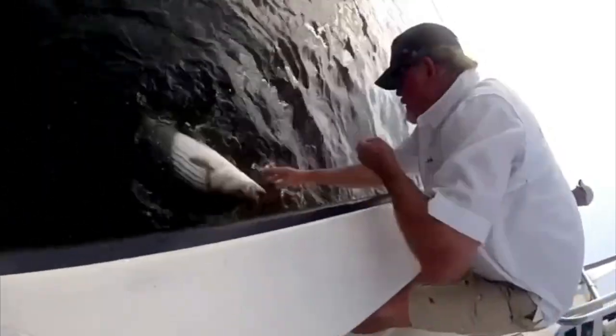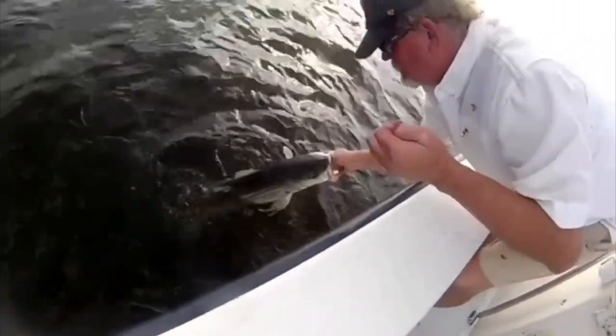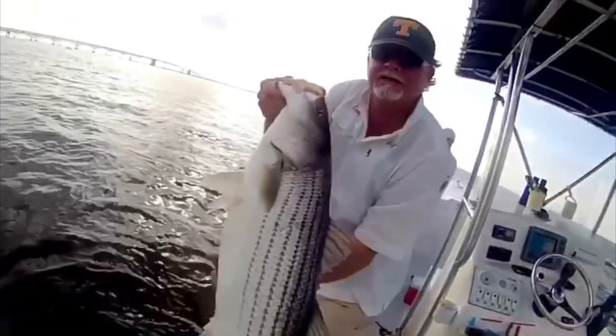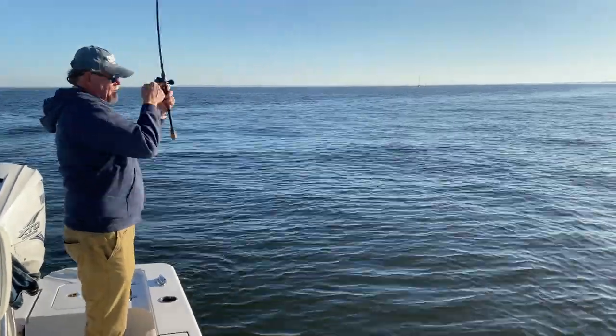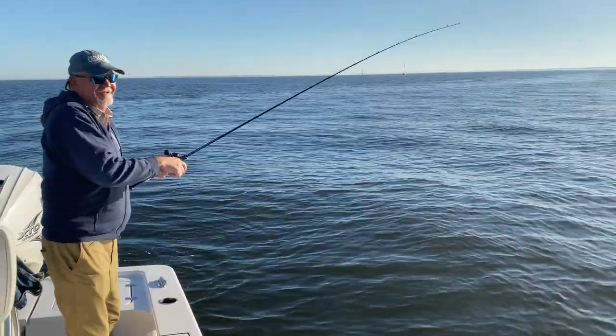That's exactly what we do when we're jigging artificial lures for rockfish. Sometimes the strike of a huge striper might feel lighter than the tap tap of a tiny bluegill. We often miss a lot more fish than we catch, and it's usually because we don't feel the strike.